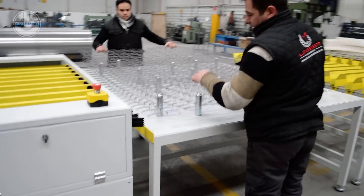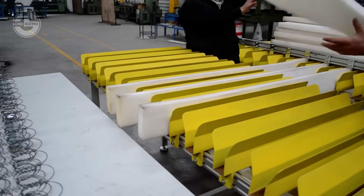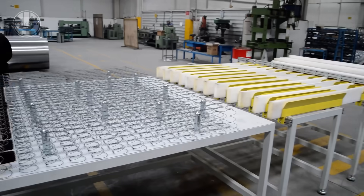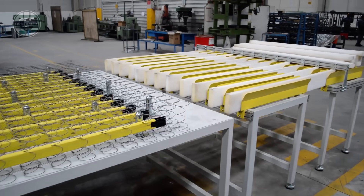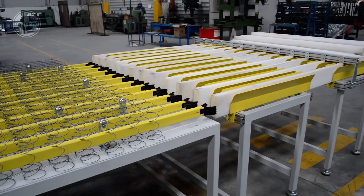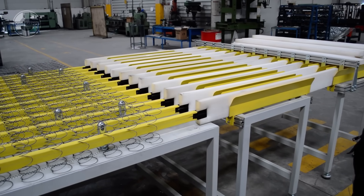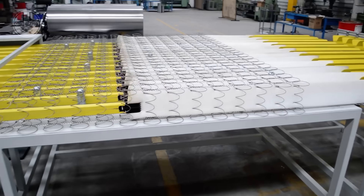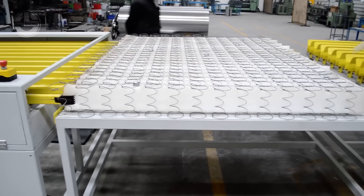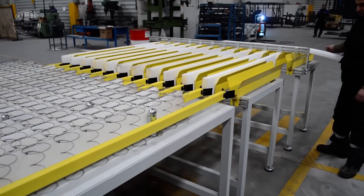Let's take a look at mattresses — a perfect blend of engineering, comfort and craftsmanship to ensure you get the best sleep possible. The process begins with high-density foam, steel coils or a combination of both, depending on the type of mattress. For inner spring mattresses, heavy-duty steel wires are shaped into coils and arranged in precise patterns, providing the mattress with its support and bounce.